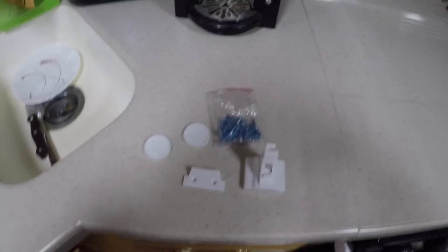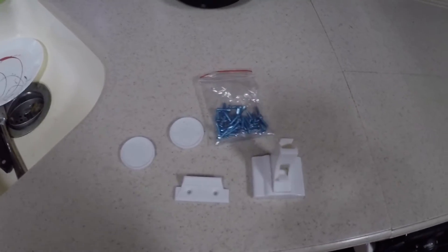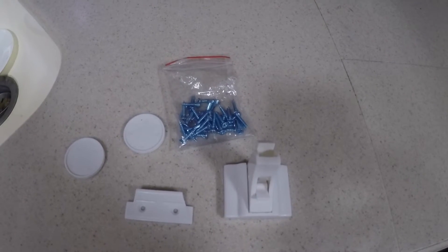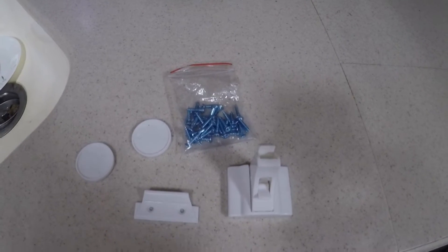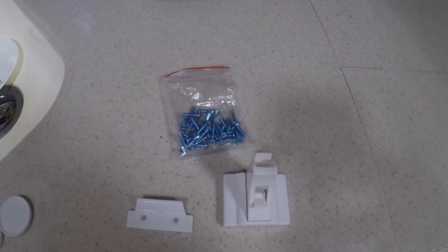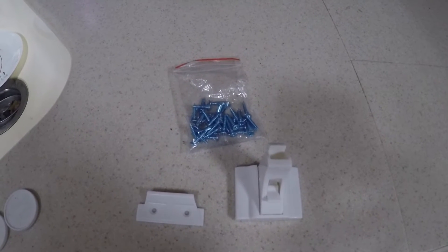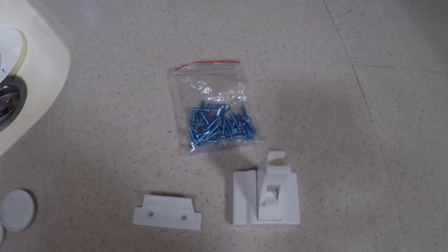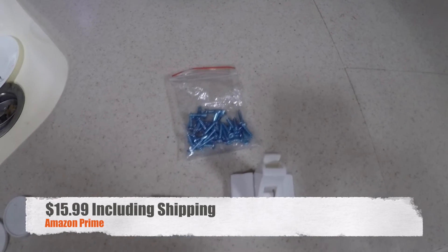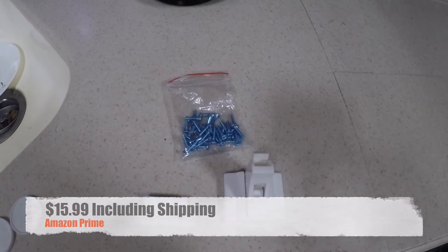I saw a really cool little device advertised on Amazon: child-proof locks meant to lock your cabinet and protect it from children being able to open it. These come packaged in eight. They also include two mounting pieces for the magnetic keys used to open the latches. I think the whole package was less than 20 bucks including shipping, with two-day shipping through Amazon Prime.